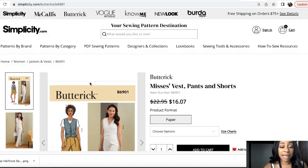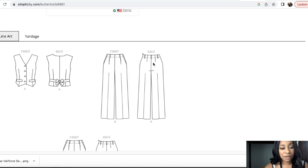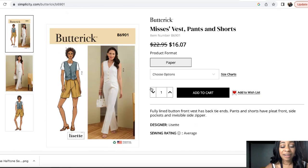Looking at the line drawings, you have your four buttons, some darts and pocket detail, here's the back, and then your pants and shorts. It's simple but it's a good pattern and it's probably one of the higher ones on my list.